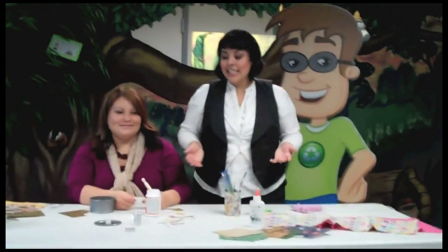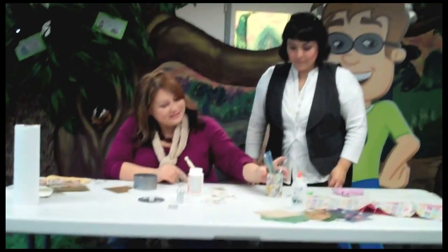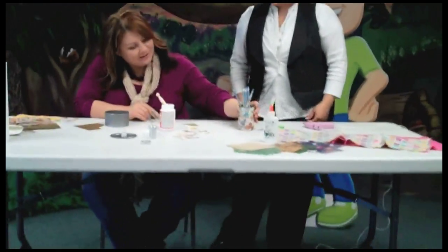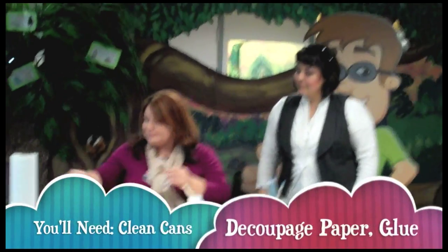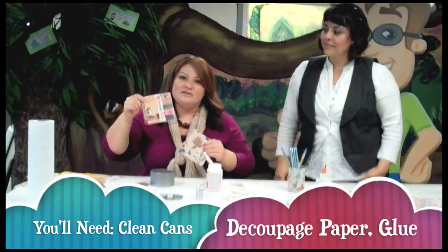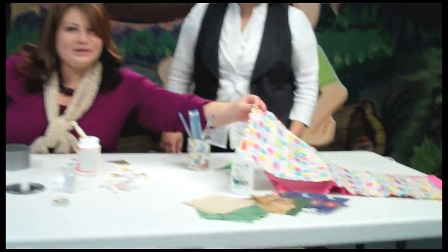So Viola, tell us how to get started and what you did on this craft. What we did is we just got a clean tin can and we got some paper — you can use any kind of paper. This is decoupage tissue paper, but you could use comics, wrapping paper, Christmas paper, even tissue paper.